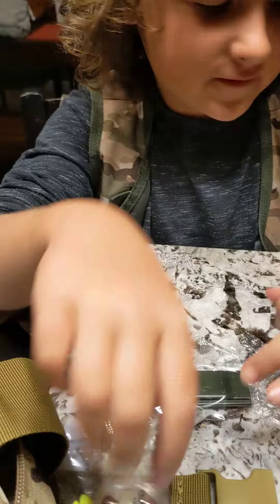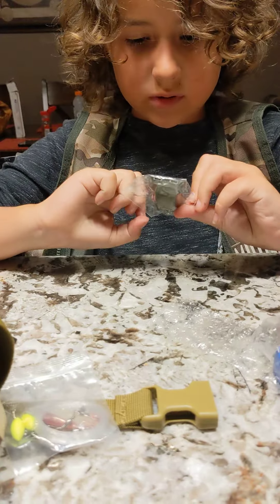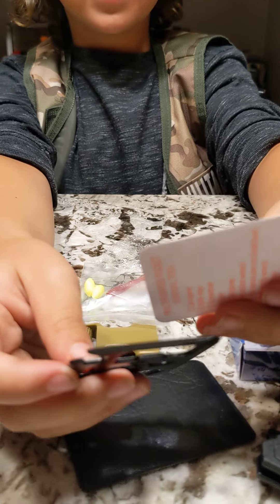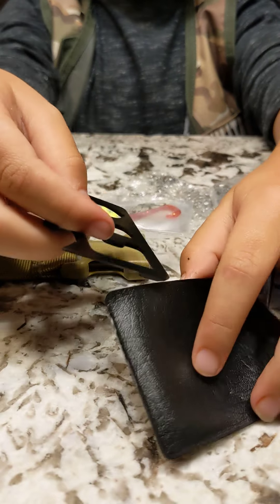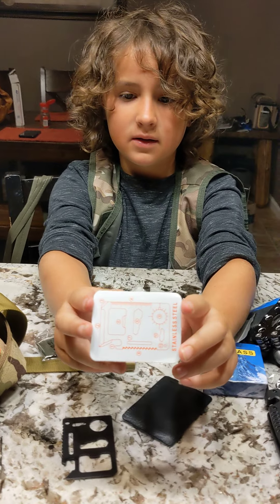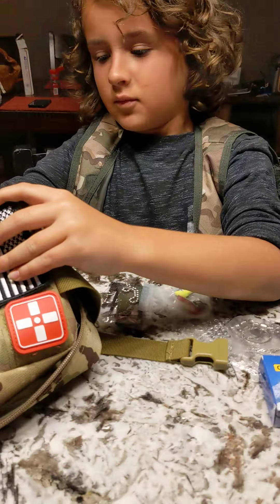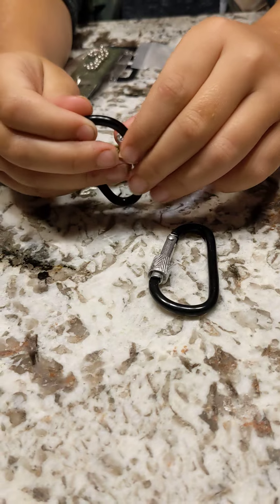Fishing stuff — fishing line and stuff. I think this is a whistle. Oh, this one looks cool — it's a little thing. It's like a bottle opener, saw, and stuff like that. Multi-tool — little square multi-tool. It tells you everything right there, and we also have these little binders, tiny stuff.